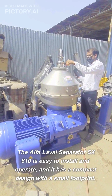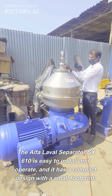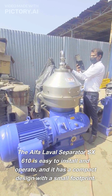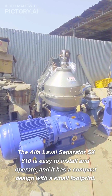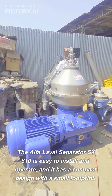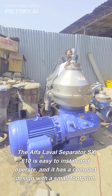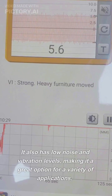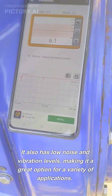The Alpha Laval Separator SX-610 is easy to install and operate, and it has a compact design with a small footprint. It also has low noise and vibration levels, making it a great option for a variety of applications.